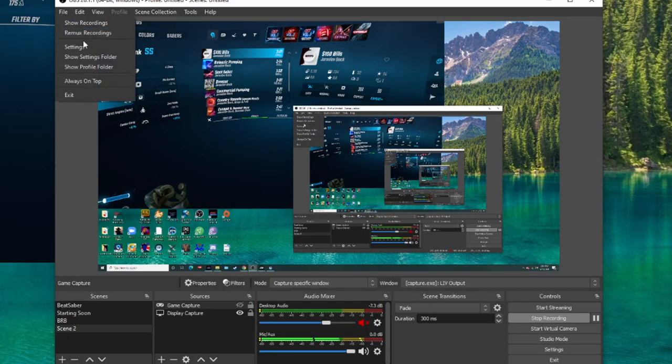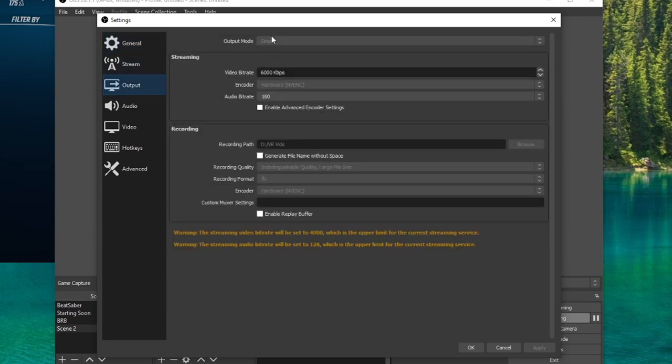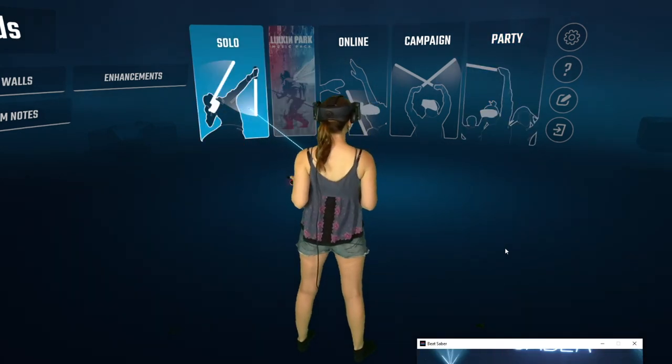For OBS output settings, I use Simple mode. I switch to Advanced mode for other VR games so I can have separate audio tracks, but I don't need that for Beat Saber. I use 'Indistinguishable Quality,' which results in about two to two-and-a-half gigabytes per Beat Saber song. Lossless is obviously the best but produces huge file sizes, so unless you have a very large hard drive I'd stay away from that. Now we are calibrated and can slash some blocks!